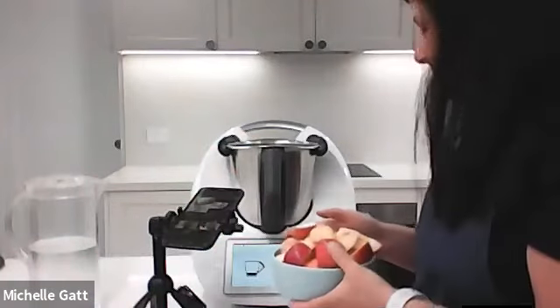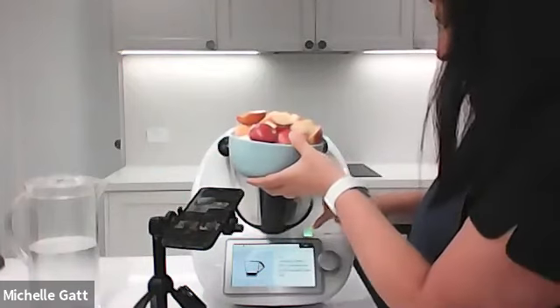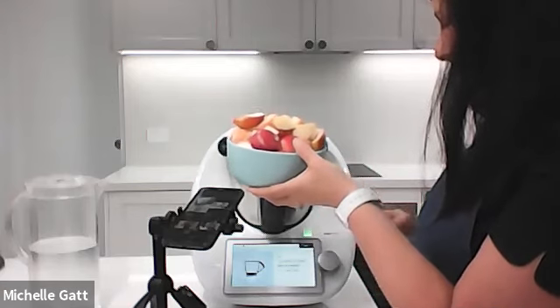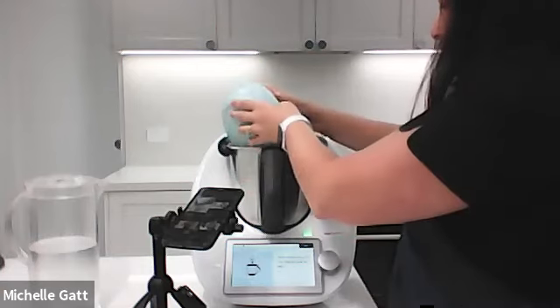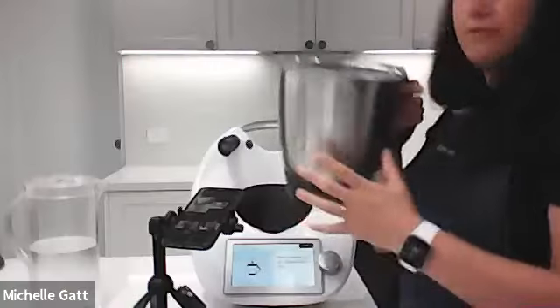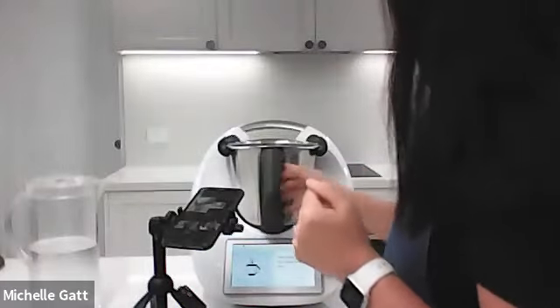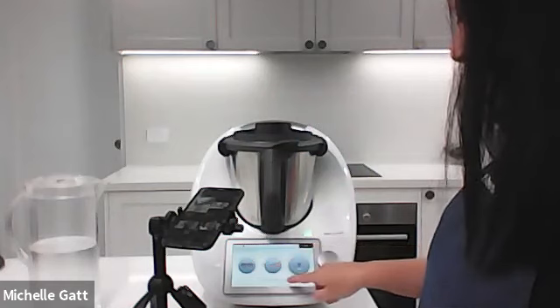I've got everything prepped here already so I'll just throw it in. We've got beetroot, a piece of ginger, a mandarin, two carrots, two apples - I only have red apples but that's okay. There's a whole lot of fruit and veggies in there, three quarters of the way full. My kids are excited to try this actually. So now just five seconds on speed seven.